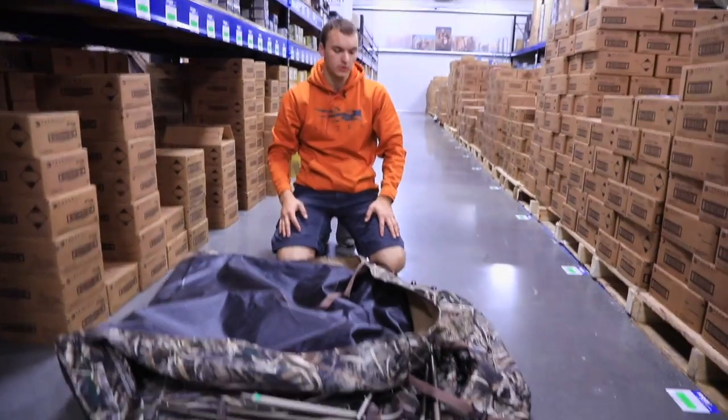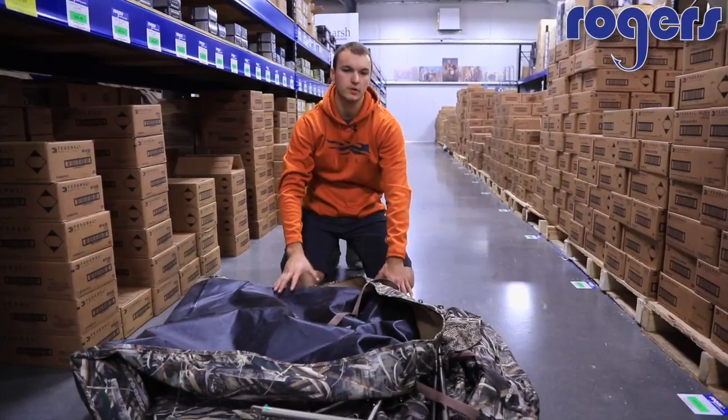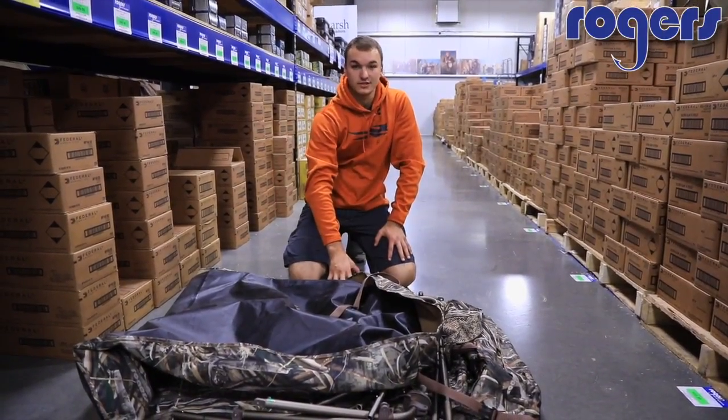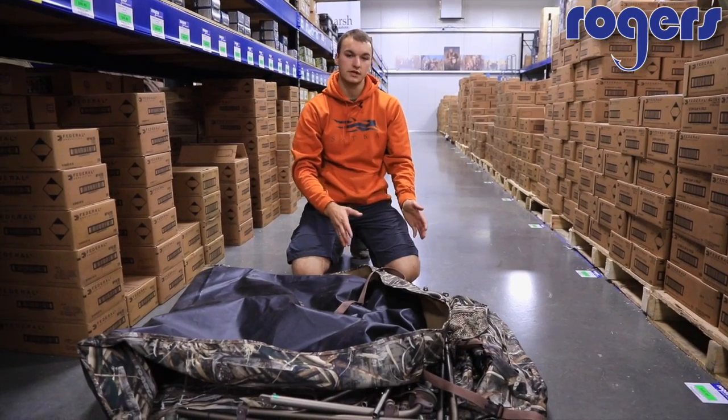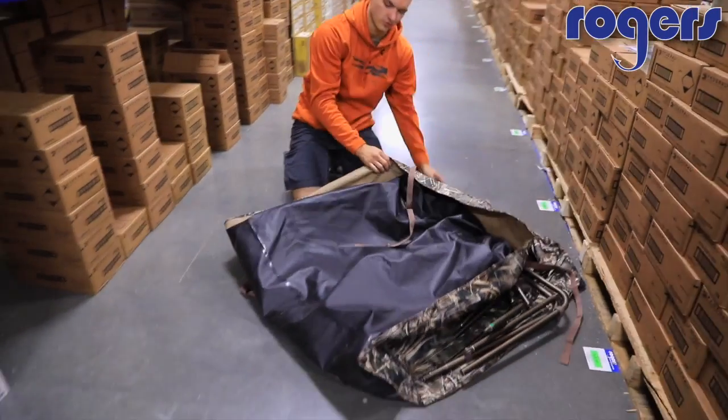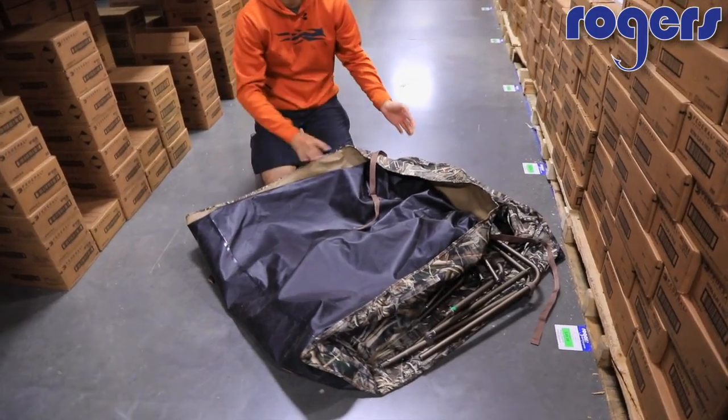Good evening Rogers customers. Today we're going to be going over the assembly of the Rogers Goosebuster XL. The assembly instructions are the exact same for the Goosebuster XL and the Goosebuster Standard, so these will work for both. When you open up the box, your body is going to look something similar to this.